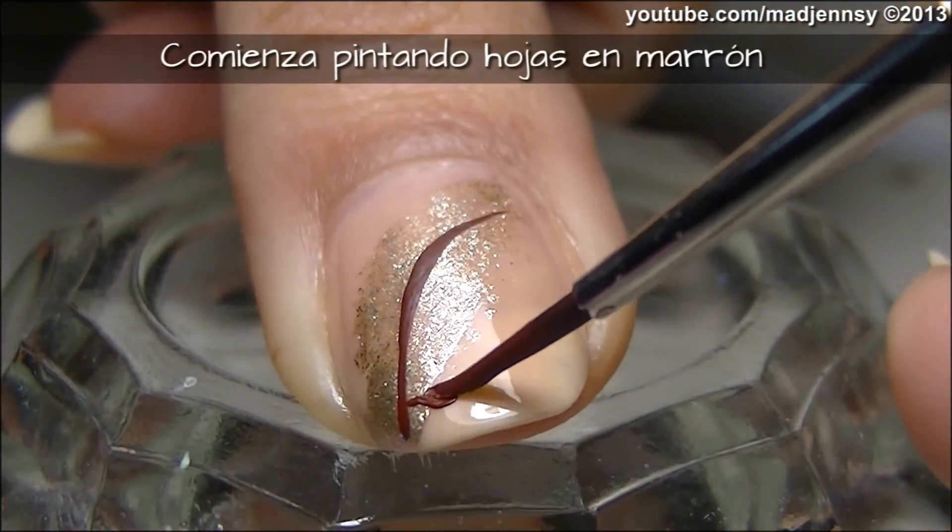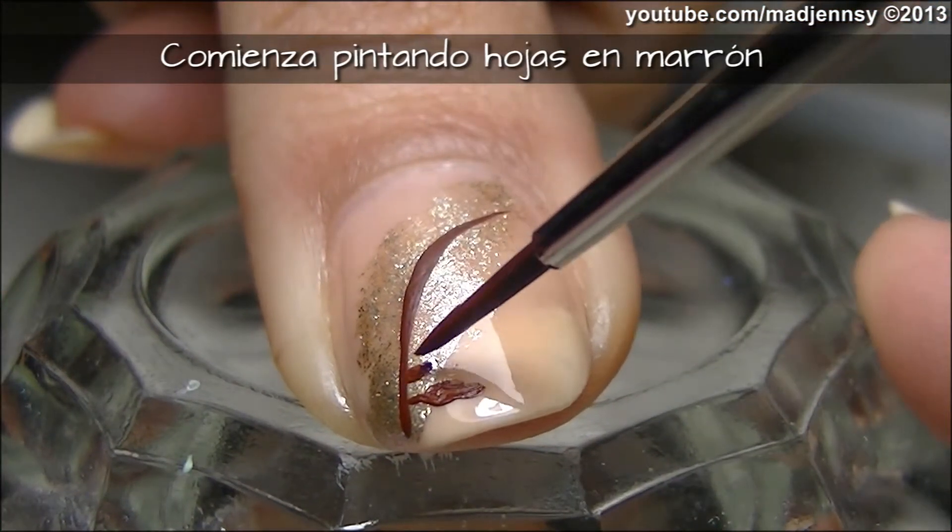With a fine nail brush, start creating leaves in brown acrylic paint.